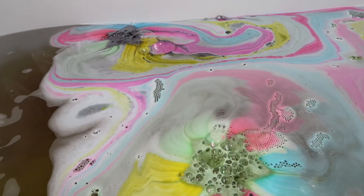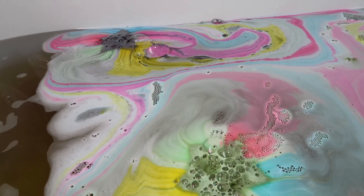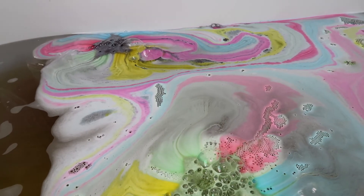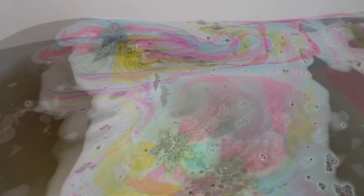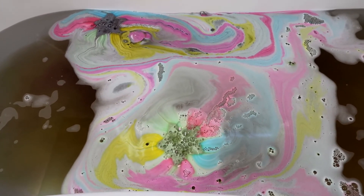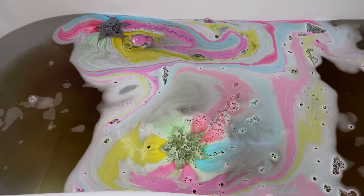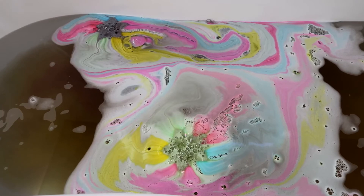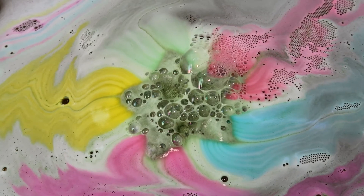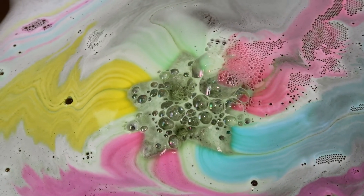If you are looking for something to help you relax, or a gift for somebody, then I would definitely recommend purchasing this kit from Galactic Spa, as the box itself looks amazing and makes a great gift. It feels really beautiful when you open it up, everything about the packaging is gorgeous, and the bath bombs themselves are really nice. They smell lovely and they create some beautiful bath art in the bath, so if you love bath art like I do, then this is definitely one you should try.